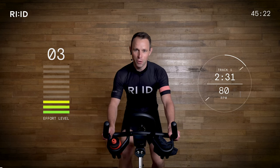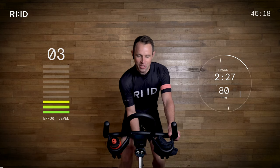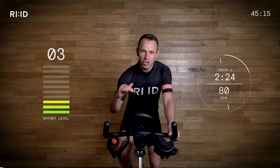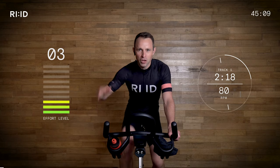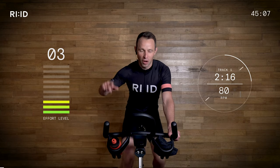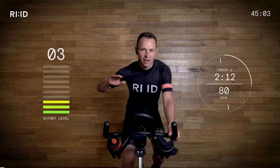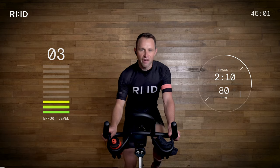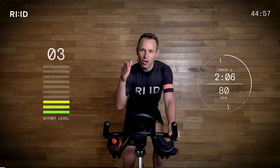Hand position number two, 80 RPM cadence. Keeping the effort level on the bike nice and controlled, nice and low, and get that cadence up there and relax through the upper body. Using that effort level scale of 1 to 10, with 10 working at your hardest, we're currently at a 3, potentially a 4. We're starting off — it's 45 minutes, it's a long road ahead.